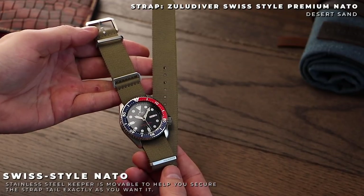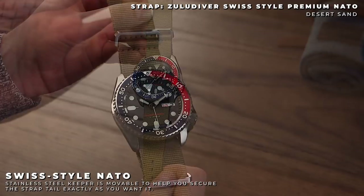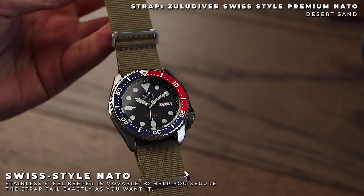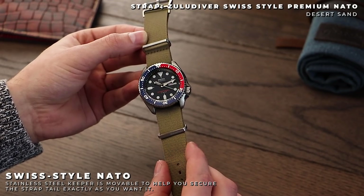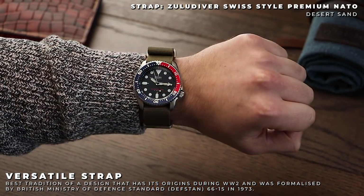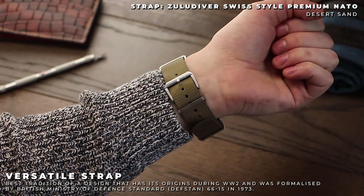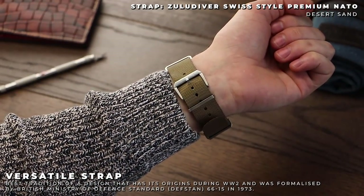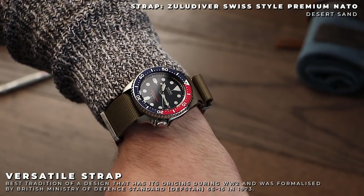The Desert Sand Swiss Style NATO is another strap which works to emphasise the use of colour on the SKX. The Swiss Style NATO also has a slightly different design to the standard strap — specifically, the first stainless steel keeper is moveable, to help you secure the strap exactly as you want it. The hardware on the strap also receives an upgrade, with a more chunky, unique aesthetic. Coming in at 330mm in length, there's plenty of options for a range of wrist sizes, as well as plenty of space to tuck the excess strap back into the keepers.